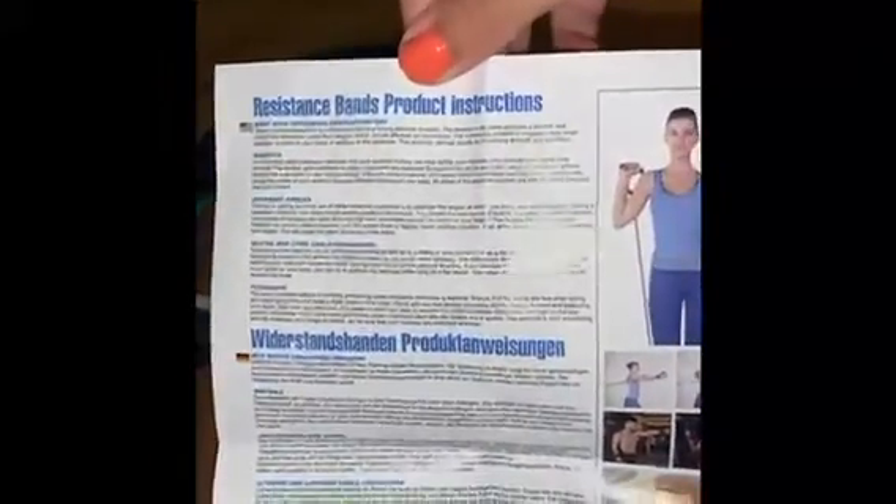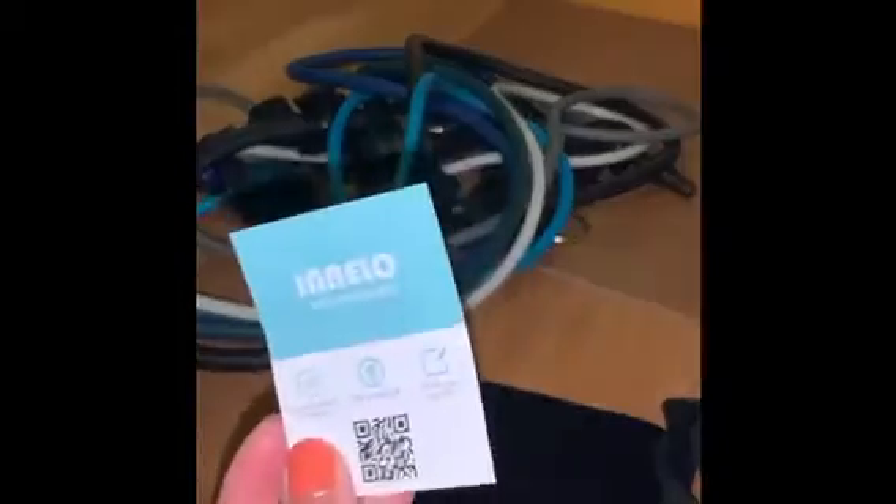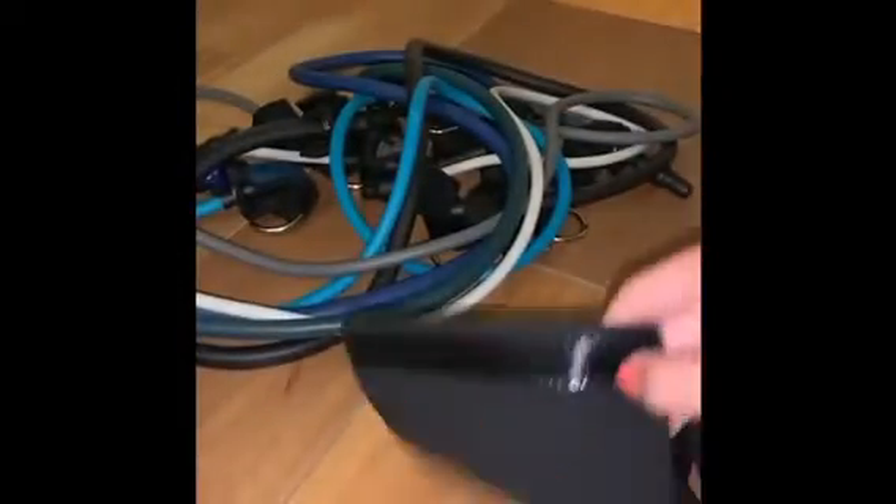First thing we've got here is a product instruction sheet along with a note from the company. Secondly,